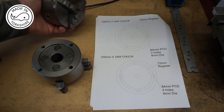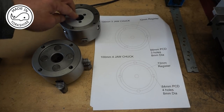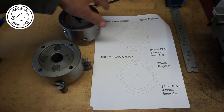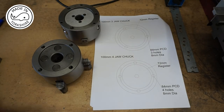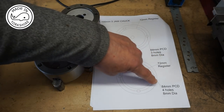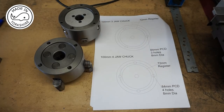The 100mm 3-jaw chuck has got a 72mm register and a PCD of 84mm - that's the diameter of the circle that goes through the centre of the three holes - and each hole has got an M8 thread. The 100mm 4-jaw chuck has also got a 72mm register and an 84mm PCD, but it's got four holes and each of those holes has again got an M8 thread.